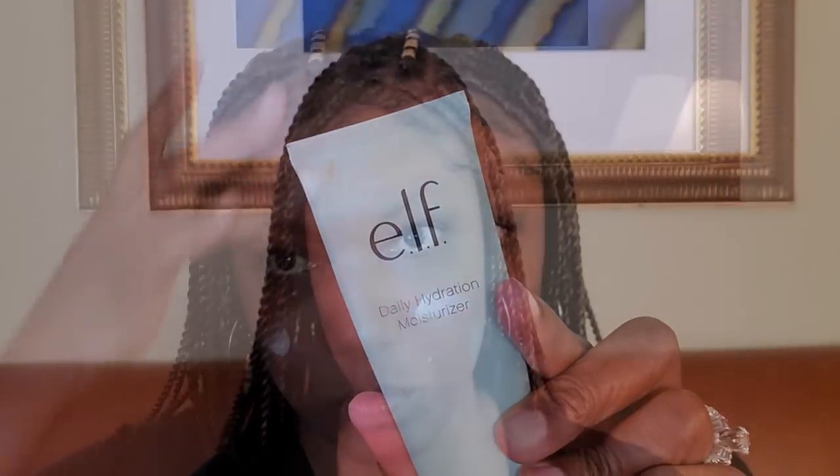I'm moisturizing today with my Elf daily moisturizer. I really like this moisturizer — it leaves my skin feeling nice and soft, extremely hydrated, and you can use it on a daily basis, so it's very nice. Now I'm going to go ahead and fill in my brows using my LA Girl Slim Shady eyebrow pencil.